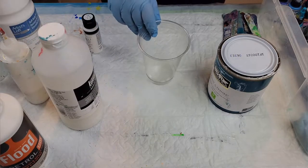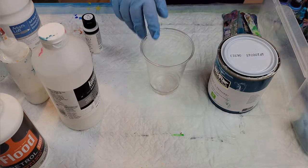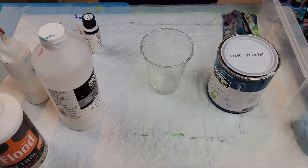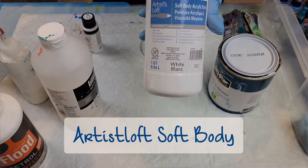I'm going to go ahead and use a brand new cup even though I reuse everything, just so you can see a little bit better. The first thing is the Artist Loft soft body acrylic paint — I'm just going to make a white base coat for this example.